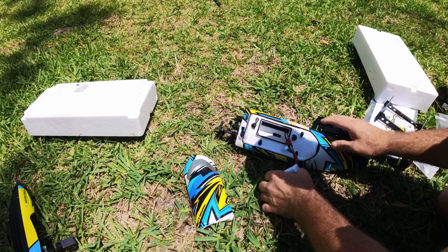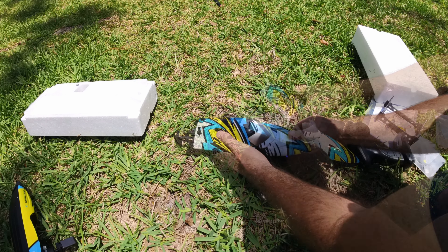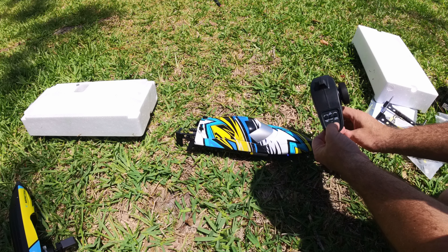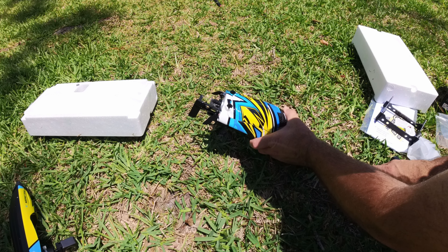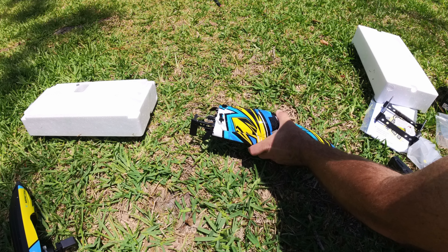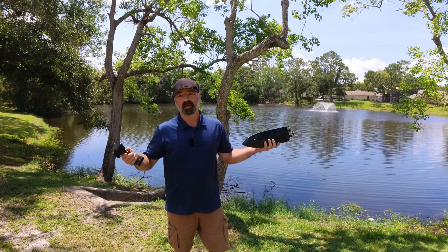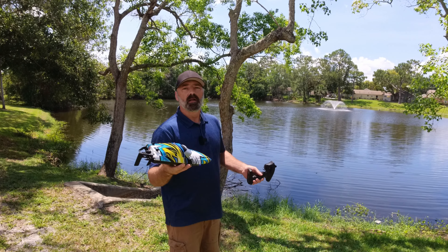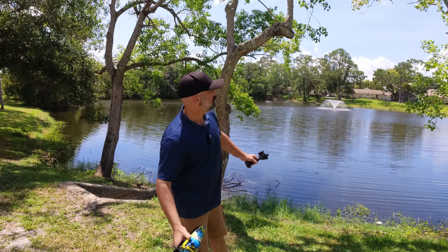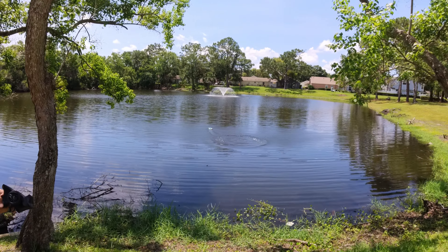One thing to be warned about — this does not have an on/off switch. When you plug the battery in, the boat is active. We shoved the battery in, we're ready to go. We fired up the controller, it's connected, we have steering and throttle. Let's go ahead and toss this thing in the water and see how well it's going to do. It says it's self-righting — let's go ahead and test that out.